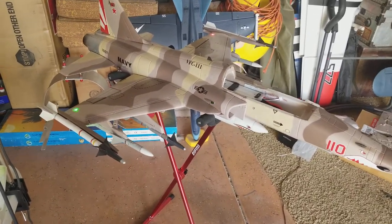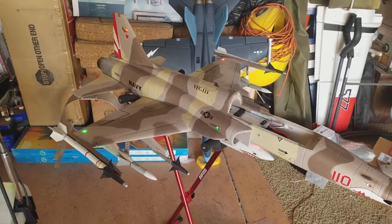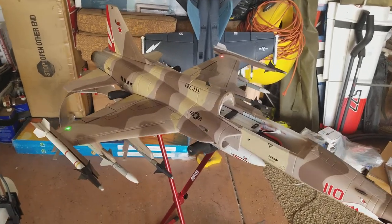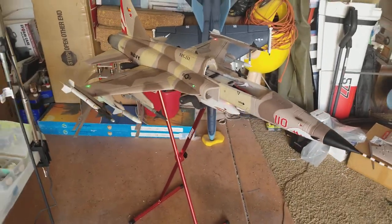I also changed out the ESC — I'm running the Predator ESC on here, even though it would have been fine with the Free Wing 100-amp ESC that I had upgraded to. I believe the stock is 80 amp, but you need 100 for it. But looking pretty sharp.